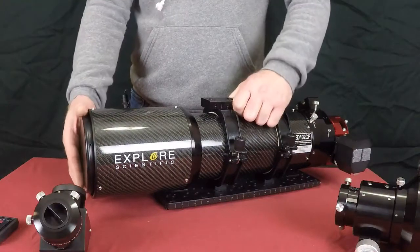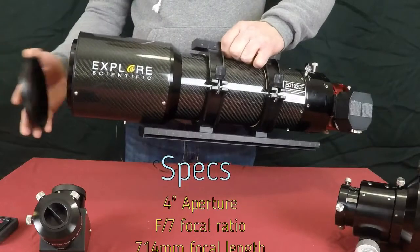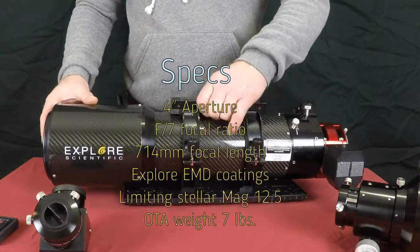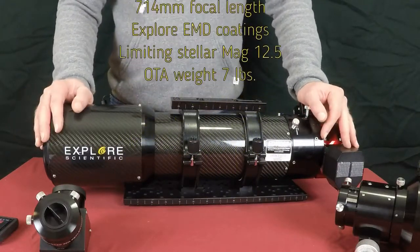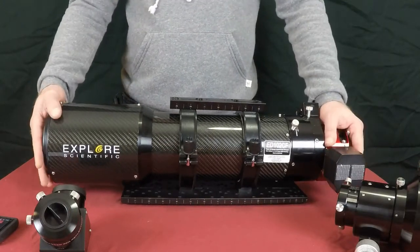To start off with, this is roughly a four inch aperture. It has a focal ratio of f7, your focal length is 714 millimeters, and it does have EMD optical coatings on the glass. Your limited stellar magnitude is going to be 12.5, and your total weight of the OTA only is going to be about seven pounds.